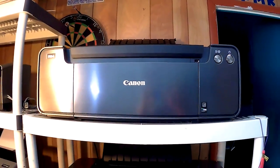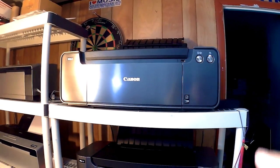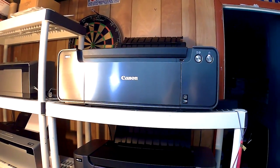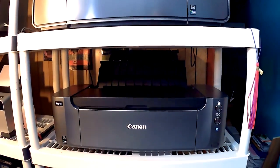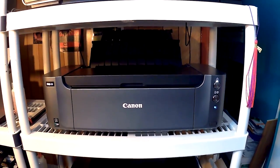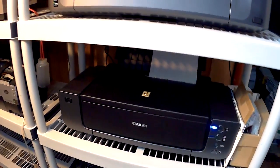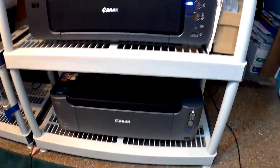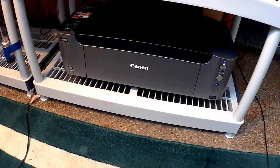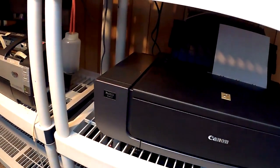I want to show you what I did. I actually muscled up the Canon Pro 1 up to this level on my shelf. Remember, this used to be the home of the Epson R2400, which has now gone to a different owner. So here we have the Pro 10, here we have the Pro 9500, and at the very bottom we have the good old reliable Pro 100 - one of my favorite printers.